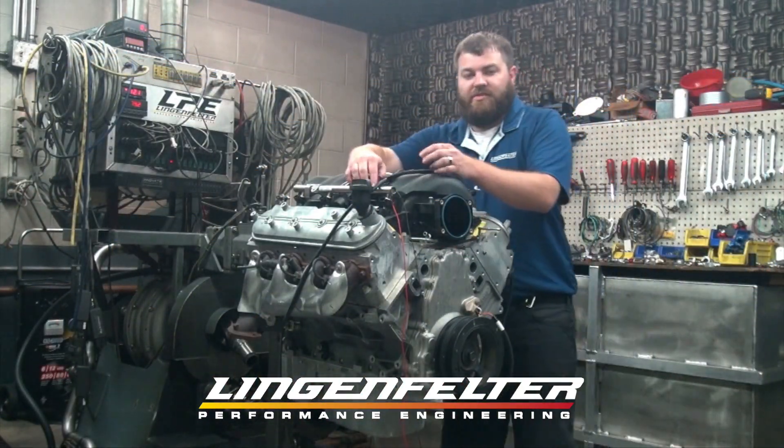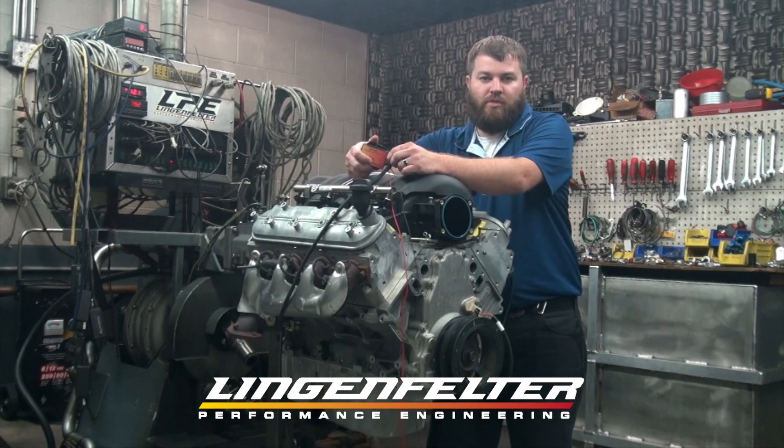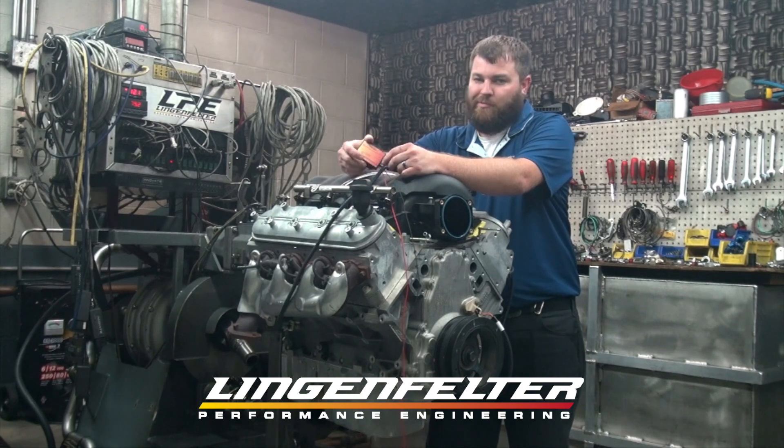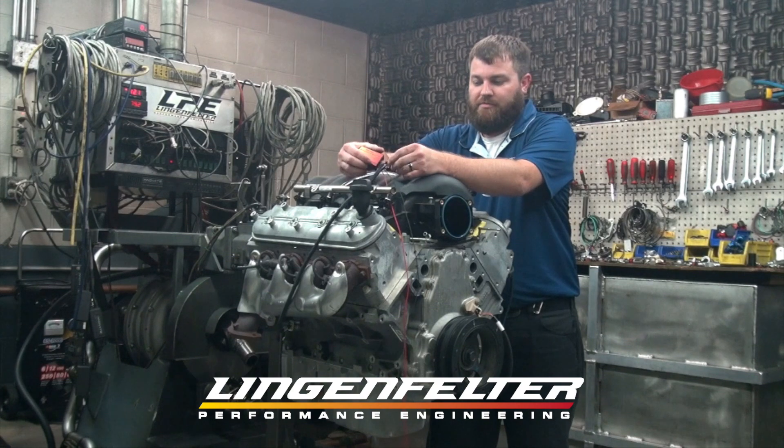The box is designed to be mounted under the hood, so it will withstand temperature, but make sure that you don't put it right next to the exhaust manifold or above it or anything like that. Make sure you mount it away from heat.